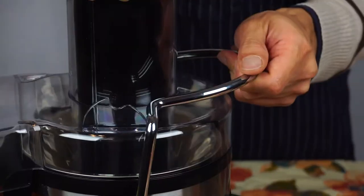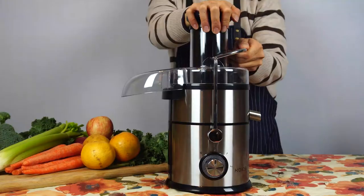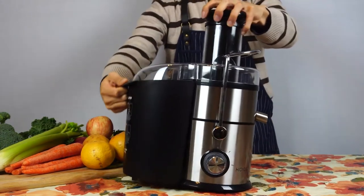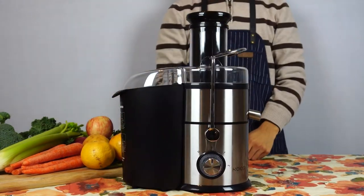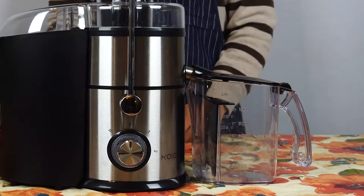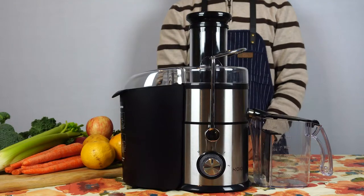Hold the machine tightly with one hand while you lift the locking lever into place. Tilt the machine slightly forward and place the pulp container under the pulp ejection chute. And finally, slide the opening of the juice jug onto the juice spout. Now we're ready to begin juicing.